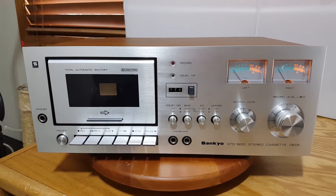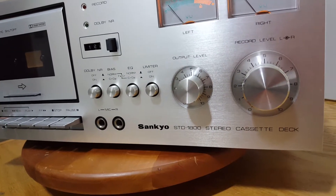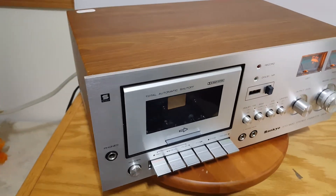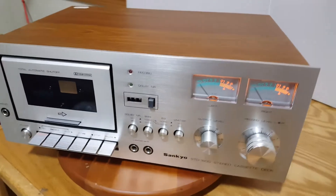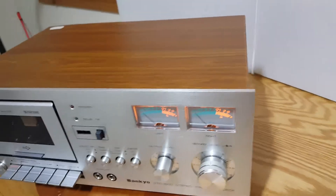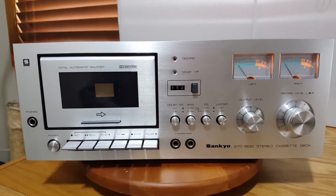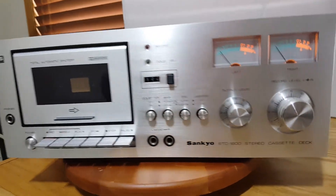Here we have the Sankyo STD1800 cassette player — single deck. Just picked this thing up at a state sale, last day of the sale. Picked it up for a whopping $2.00. Everybody was just passing this thing up, walking by it. I said I've got to check this thing out. Plugged it in, it worked. Had to have it. Saved it from the dumpster.